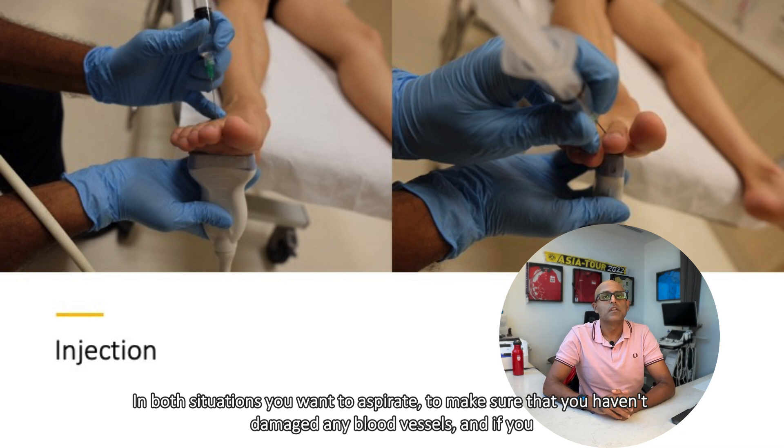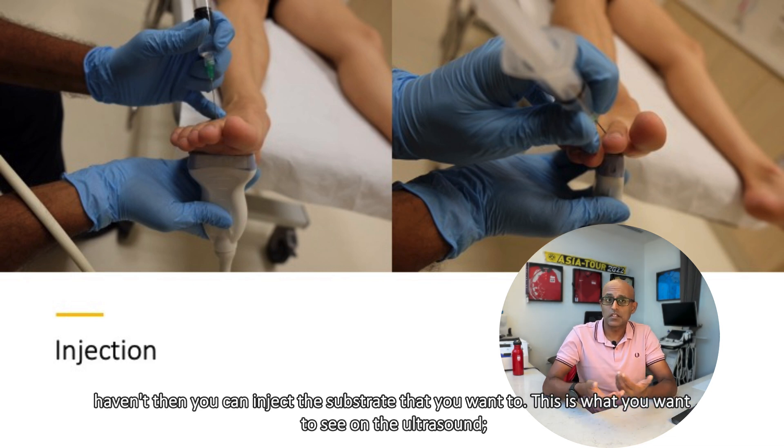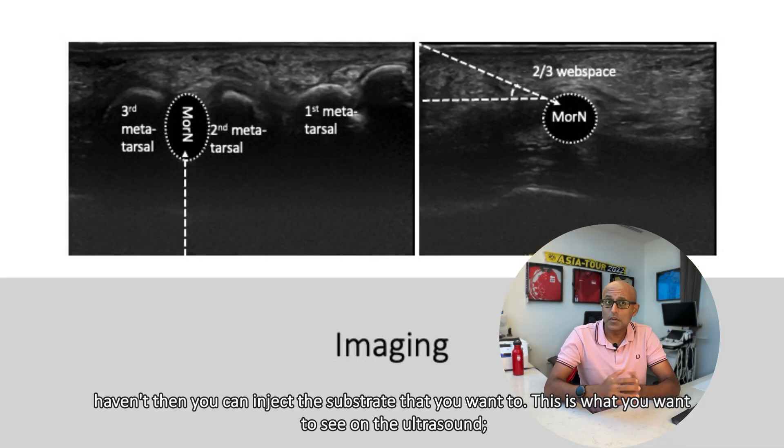In both situations, you want to aspirate to make sure that you haven't damaged any blood vessels, and if you haven't, then you can inject the substrate that you want to. And this is what you want to see on the ultrasound.